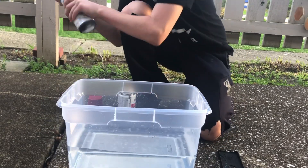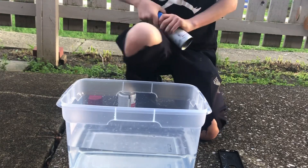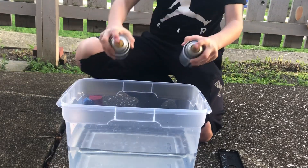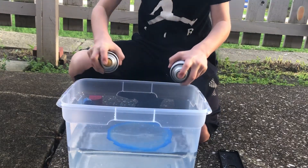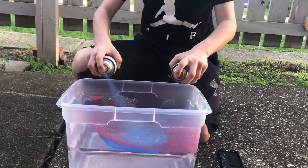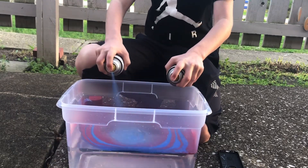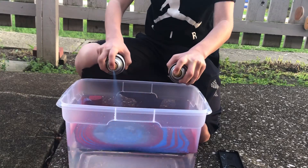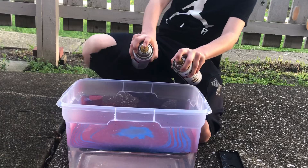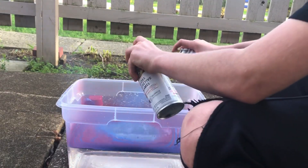Alright, just shake it. Make sure you do one at a time. Do it away from you — get on this side of the wind. There you go, see, now you're not breathing it in.